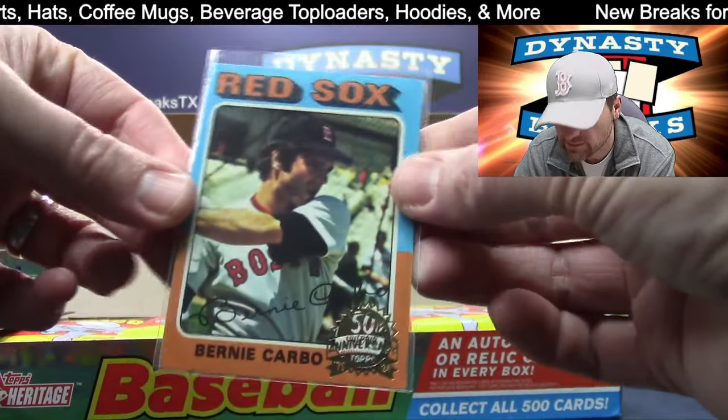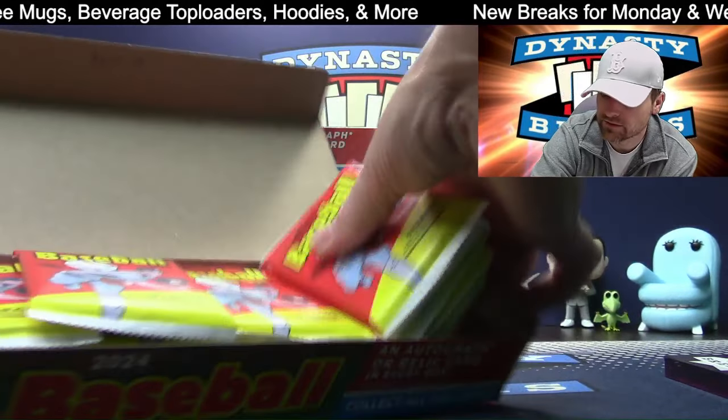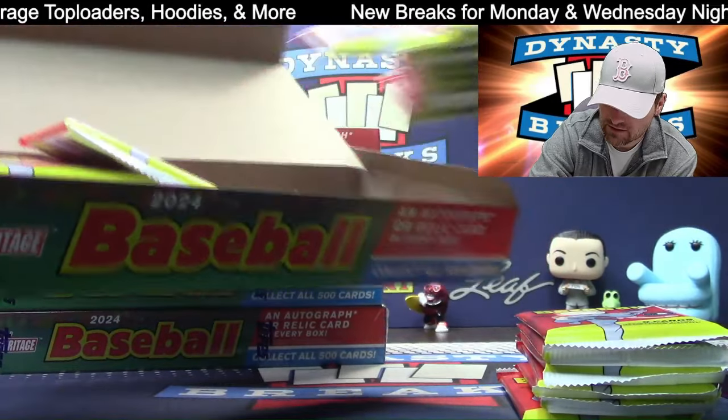Bernie Carbo — Red Sox original box topper. That's a good combo, Chaney.